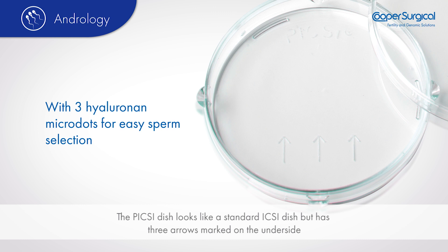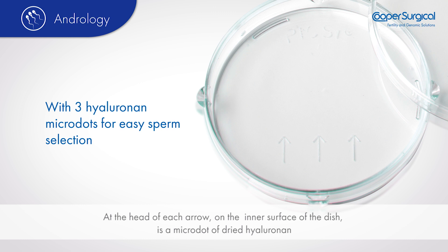The Pixie dish looks like a standard ICSI dish but has three arrows marked on the underside. At the head of each arrow, on the inner surface of the dish, is a micro dot of dried hyaluronan.